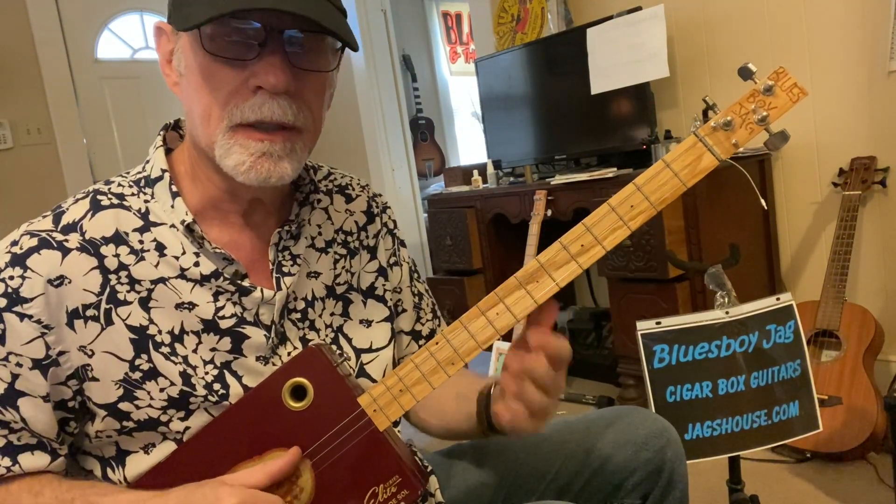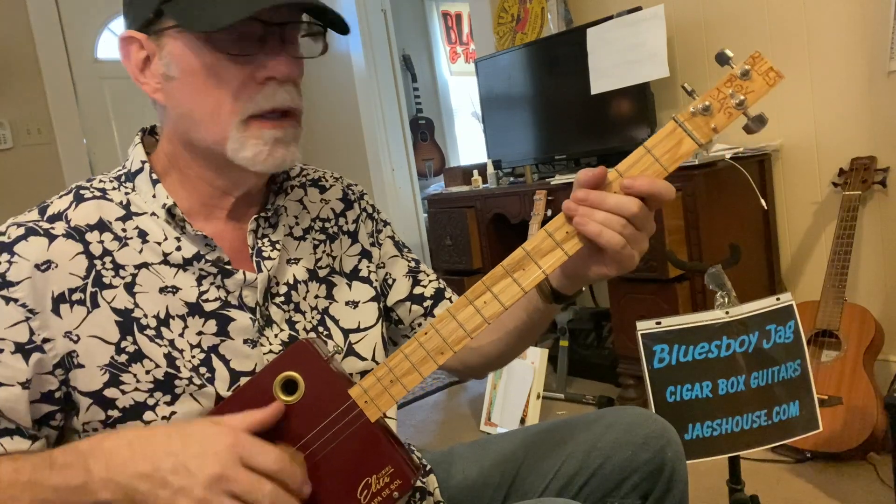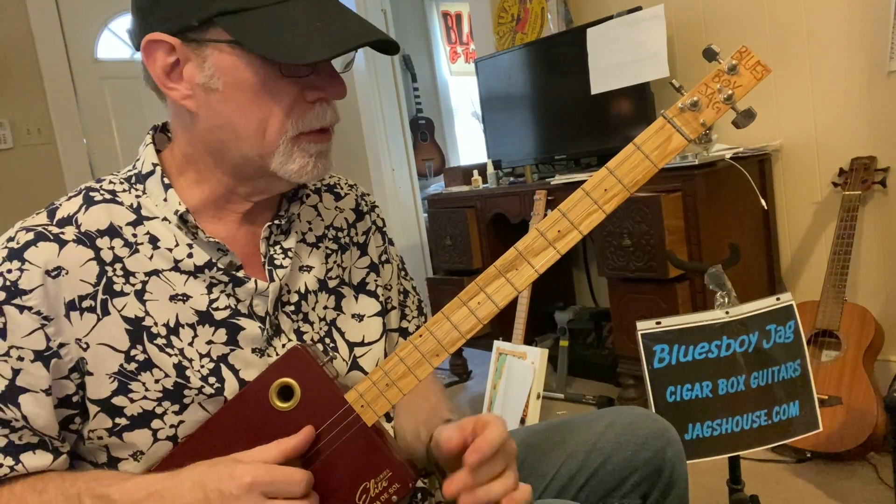G, C, D for the key of G. If you're in A, it's going to be A, D, E. E is going to be E, A, B. You might have to tune your G, D, G strings differently for those keys. But that's a simple beginner's walking blues.